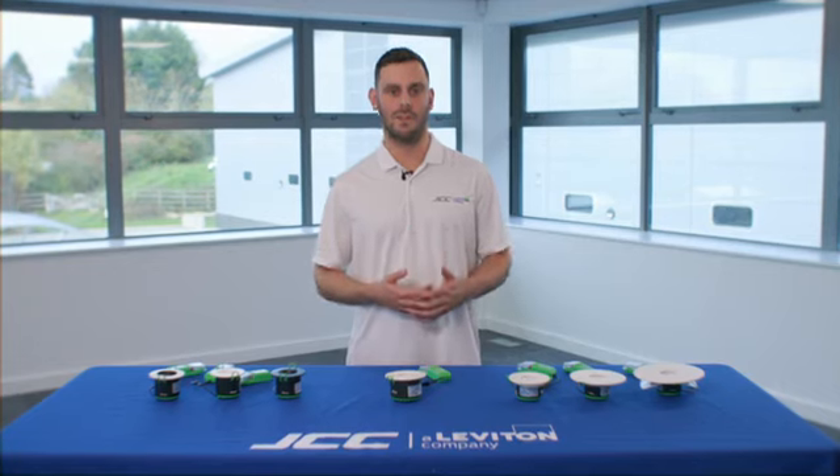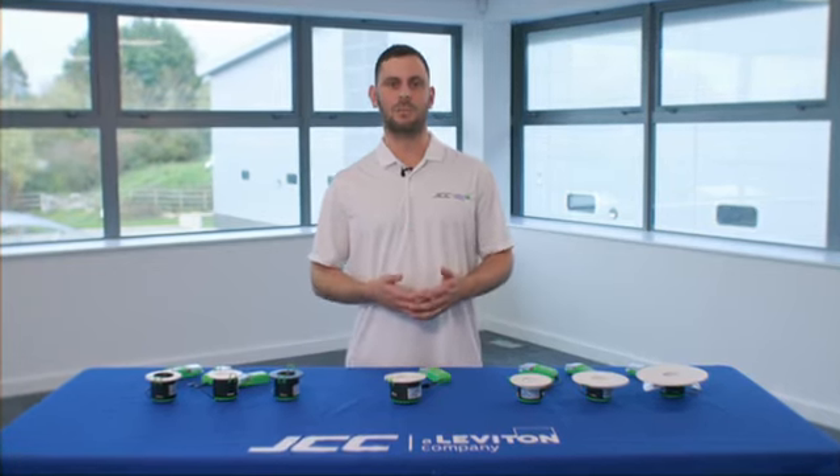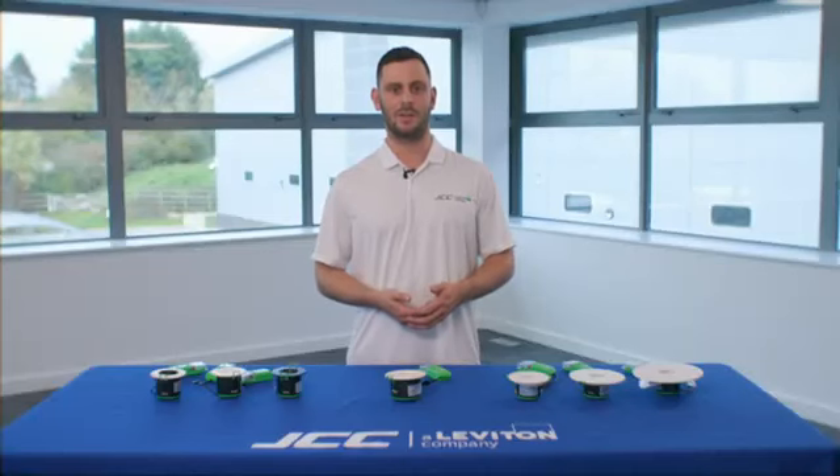For more videos like this, make sure to follow us on YouTube. And for more information about V50 Pro, make sure to get in contact with your local wholesaler.